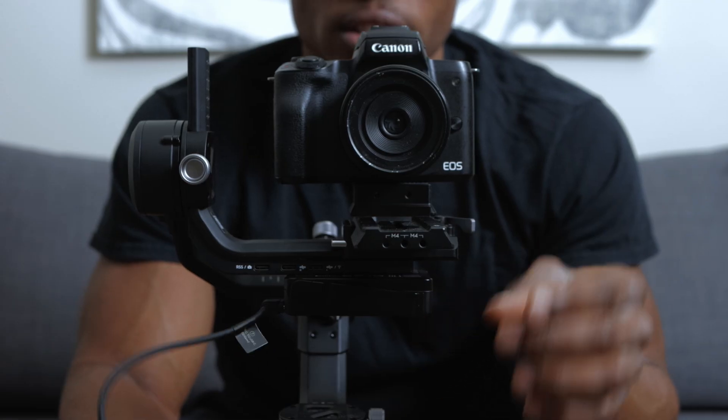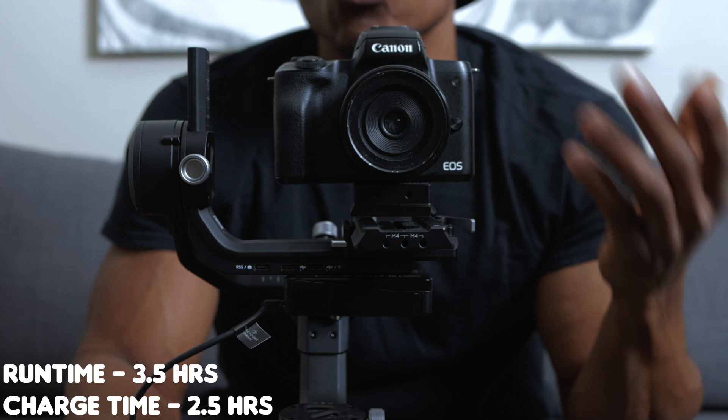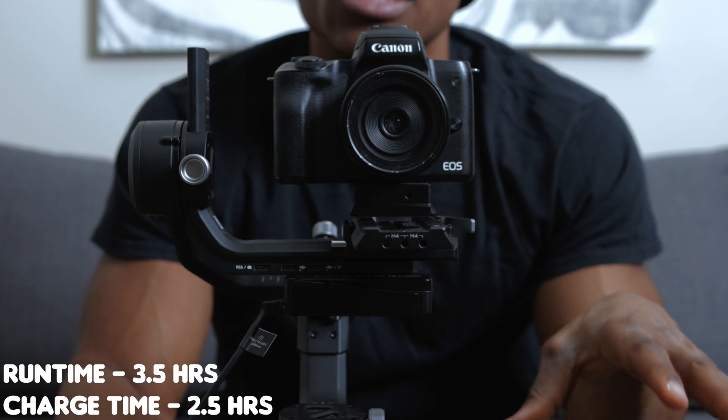The Active Track feature used to be available on the regular DJI Ronin SC, but on the new DJI RSC2, to use Active Track you're going to need the RavenEye transmission system. The RavenEye transmission system has a runtime of about 3.5 hours and about 2.5 hours of charge time, according to DJI.